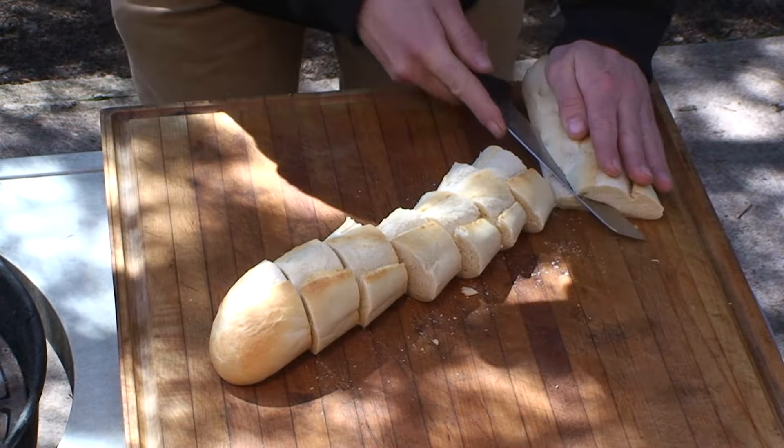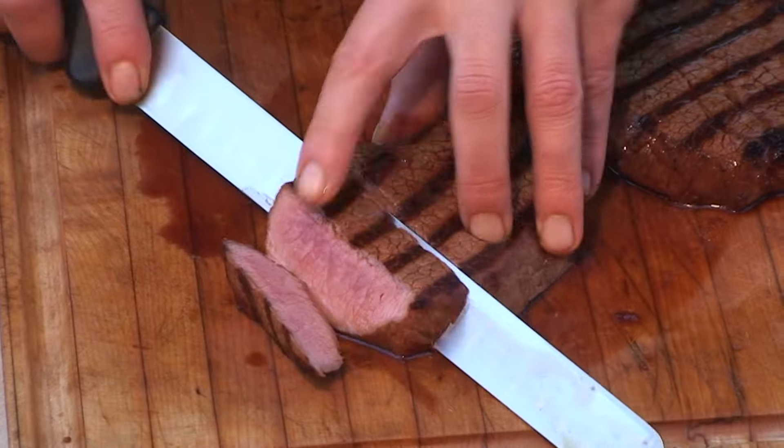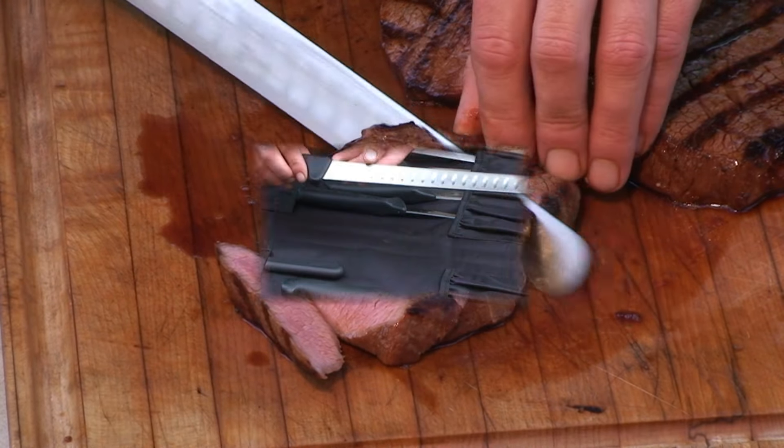And this three and a quarter inch paring knife makes for easy peeling and slicing of vegetables. And this twelve inch slicing knife with the Granton Edge — if you're into presentation, you gotta have this knife.